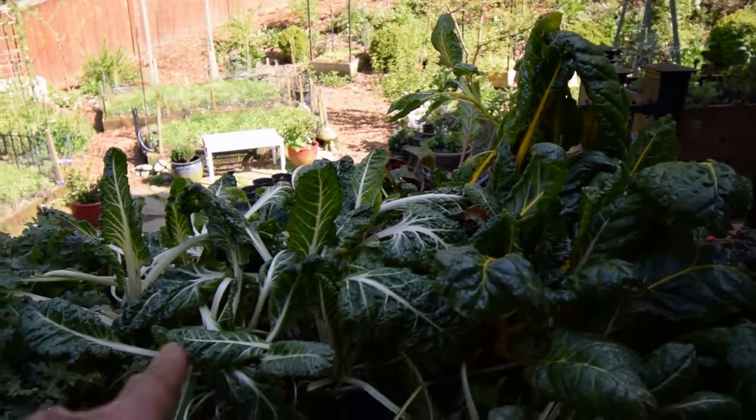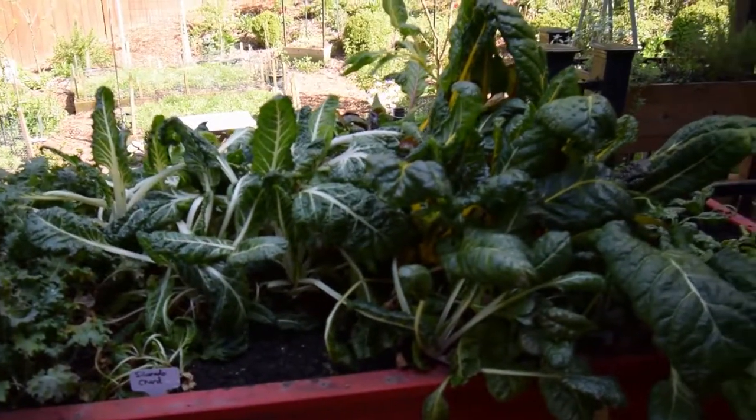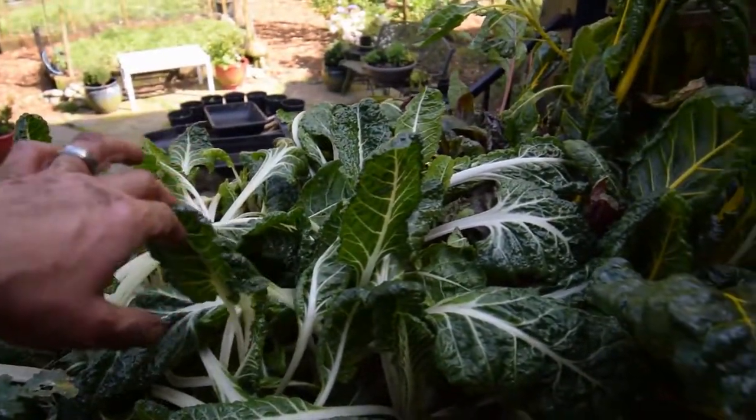They both kind of fell over because after I was done transplanting them, I had to water them and they tipped over a little bit. But you can see there are a lot of big healthy leaves here, and we're going to be harvesting some of this off this week.